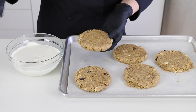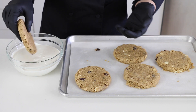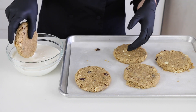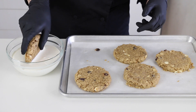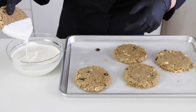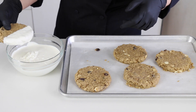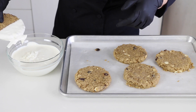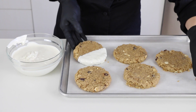I'll do two with dark just to show you what they look like. I like it when it matches because then the flavors are the same. So I'm just going to dip it about half — shake off the excess like this. Then I scrape the bottom so it's not too thick, and just set it back on the parchment to set up.